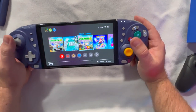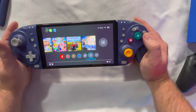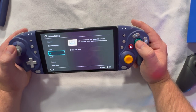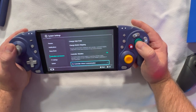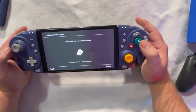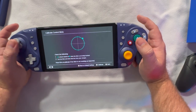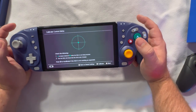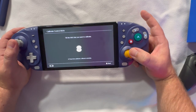Let's go into system settings and check controller calibration. Let me find the control stick calibration. Testing the left stick first — let's see if there are any dead zones. Everything feels pretty good. Backing up, let's try the right stick now.